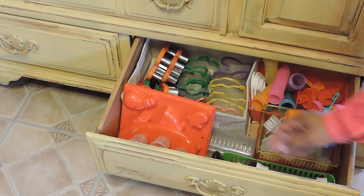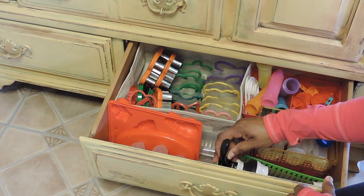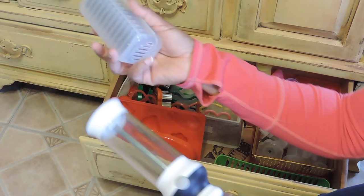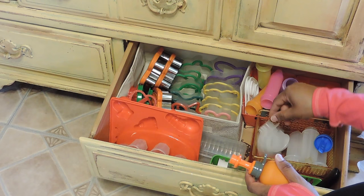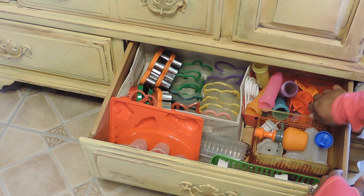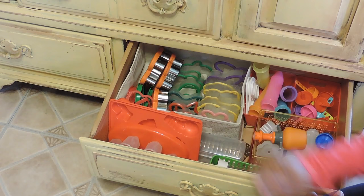Over on this side, I have some more jello molds — like these little Christmas ones. I have this tool here and these go there. Here are some more to cut fruit. Popsicle makers, and these go to the jello mold. More popsicle makers. And then I have cookie cutters for my youngest, because sometimes when I make her sandwiches I will cut out the different shapes.